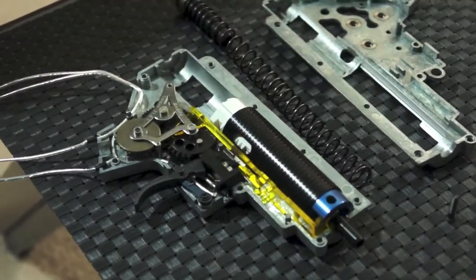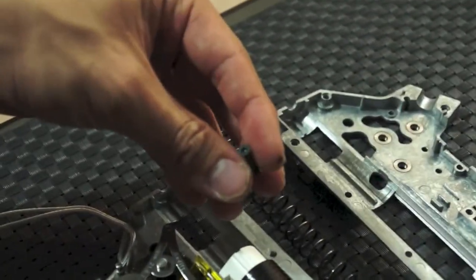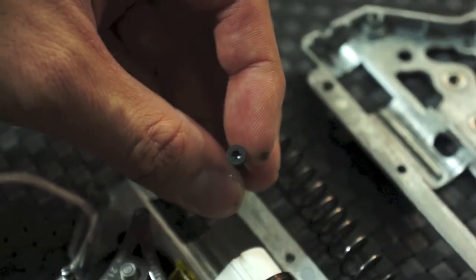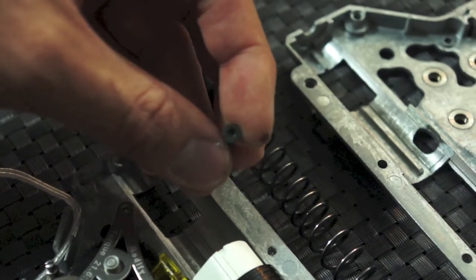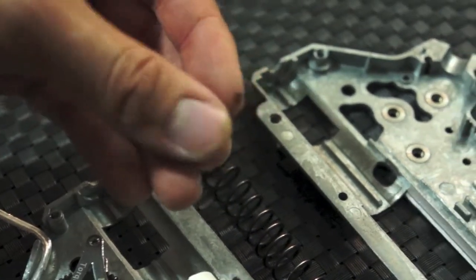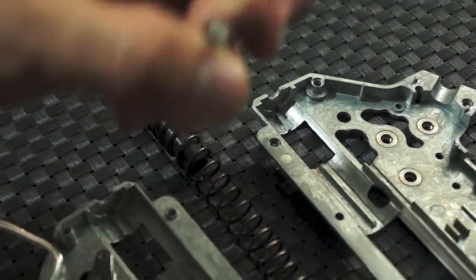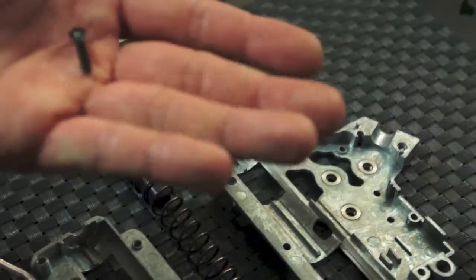Okay, so I have the mechbox open now. First things first, I want to point out that they use this weird Torx screw. It's a coarse thread, which is nice, but it's a Torx head. I don't know why they had to change it versus using the industry standard 2mm metric. Presumably it's because people strip their heads all the time, but it is sort of an industry standard. So if you lose one of these screws, you're hosed — you kind of need to go to Modify to get them.